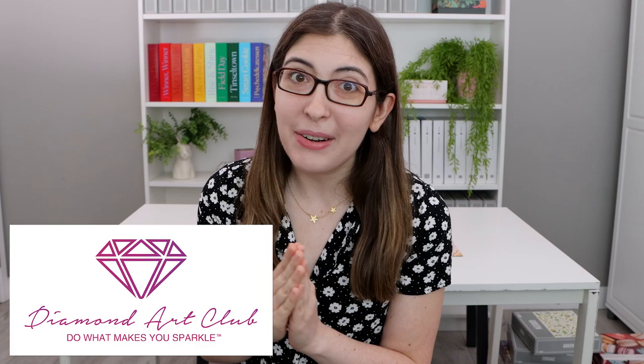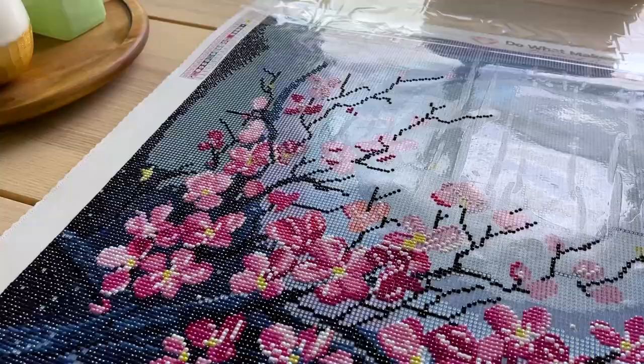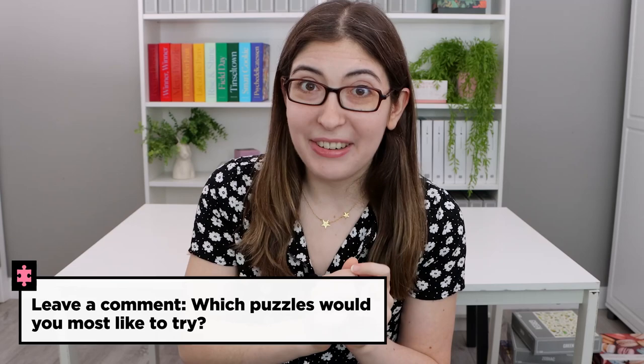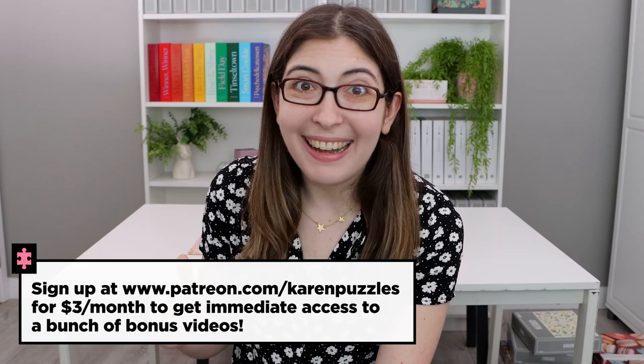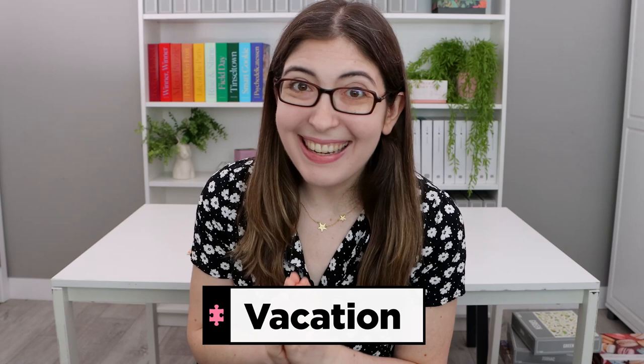So thank you again to Diamond Art Club for sponsoring this video and giving me my new hobby. They didn't ask me to film another clip here at the end, but I have been working on the diamond painting the whole time I've been making this video — so here's a little update of where I'm at now, about a week after I filmed that first clip. Let me know in the comments which of the puzzles I showed would you most like to do. All of the links to everything I showed will be down in the description. If you are missing me in September, remember that you can sign up for my Patreon and I have a huge back catalog of exclusive bonus videos. Your code word for watching all the way to the end will be vacation. Thank you for watching, and I will see you in the next one.